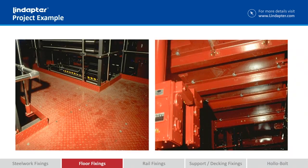FloorFast is also commonly used around printing presses or anywhere machinery might need a walkway. It even allows easy access below the walkway for maintenance. If they need to maintain any machinery underneath, they can simply unscrew the bolts, lift the floor plate up, do the maintenance work, and put it back down again, locking it back in position with the FloorFast.